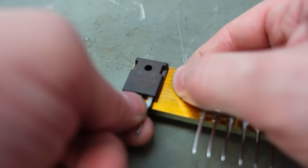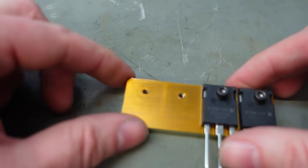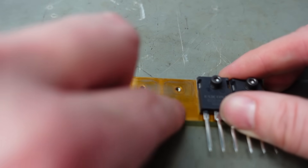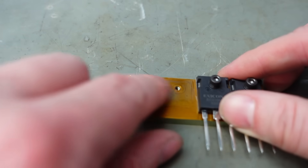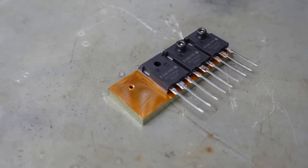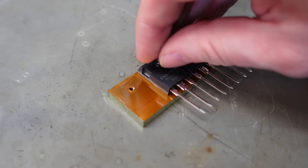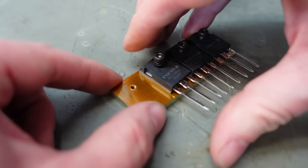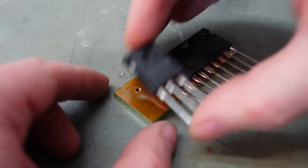This one appears to be a bit stuck - there we go. Checking - no damage on there, that's fine. Put the P-channel one on, then the N-channel.